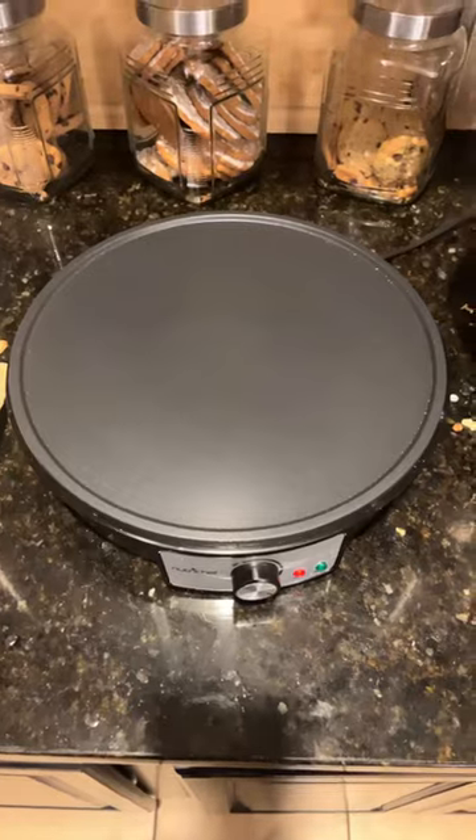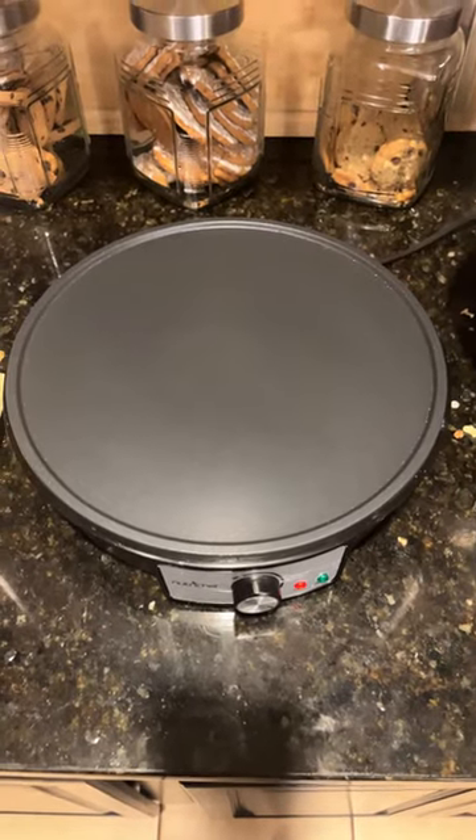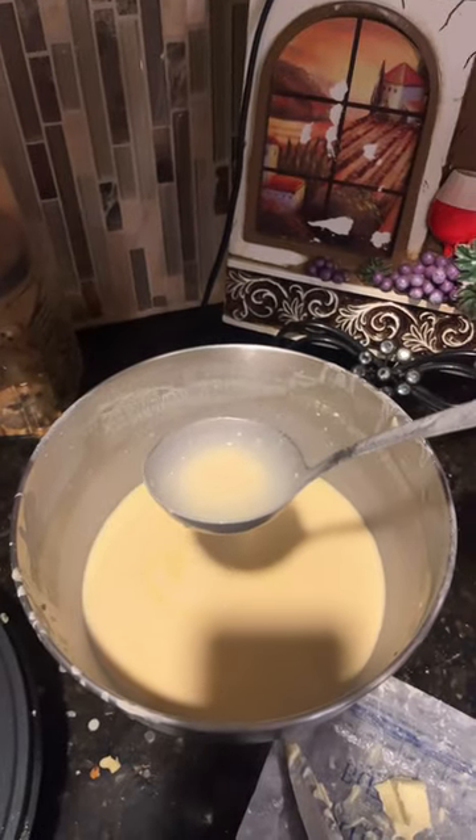Let's make some crepes. First things first, you'll need a crepe maker. You'll need a big teaspoon.